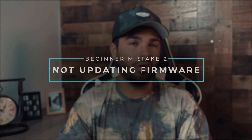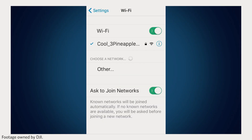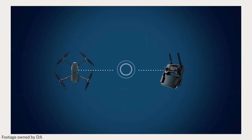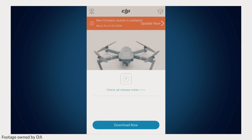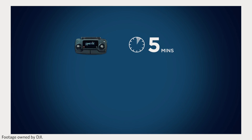Mistake number two that I see all the time is not updating the firmware prior to takeoff. Once your unboxing is done, you'll need to ensure your firmware is up to date. DJI is constantly updating their firmware with bug fixes and new upgrades, so flying in an outdated version right out of the box could result in crashes and unexpected flyaways. Some of you have purchased drones from sites like OfferUp and Facebook Marketplace, so it is important to check. Once your firmware is up to date, make sure your DJI Go app is too by navigating to the App Store or Google Play.